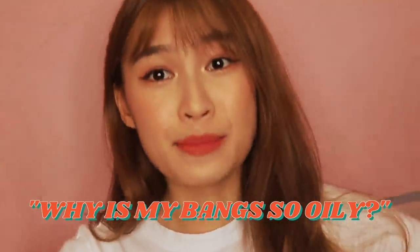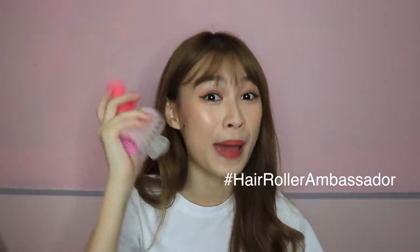Now I'm gonna let it down — look, it's very curly still. But don't worry if it's too curly because it's definitely gonna drop after a short while. So I'm done styling my bangs — this is how I usually style my bangs before heading out. So speaking of the hair roller, this is extremely important and I'm going to tell you more. Recently on Instagram stories I asked you girls about your bangs problems, and here are the top few problems that you girls face.